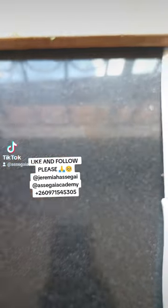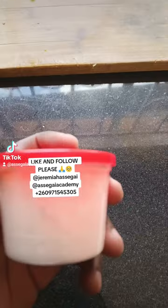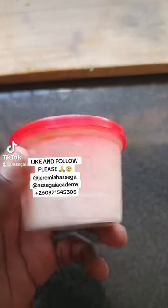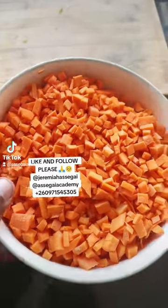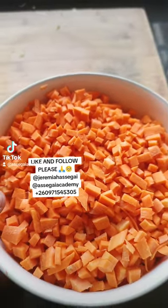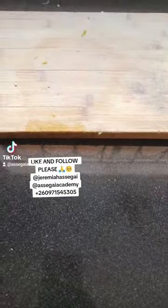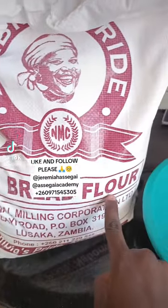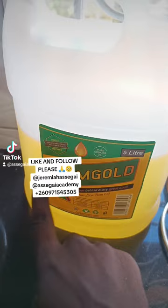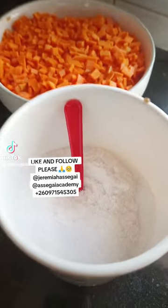Let's make samosas. We need some black pepper, some barbecue spice, some garlic powder, and some finely chopped carrots — make sure they're chopped into tiny little pieces. We also need some onions, some green pepper, and some bread flour. You can use cake flour or bread flour, but I'll be using bread flour, plus cooking oil and some salt.